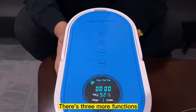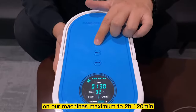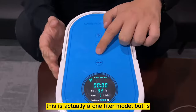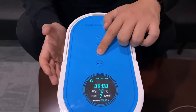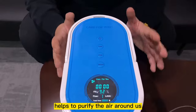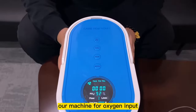There are three more functions. One is the timing function — you can adjust the timing on the machine up to a maximum of two hours, 120 minutes. Next is the flow rate: this is a one-liter model but it's adjustable from one liter to five liters. The last function is the anion function, which helps purify the air around you when you're not using the machine for oxygen intake.